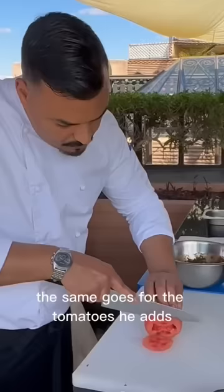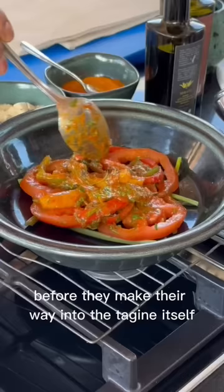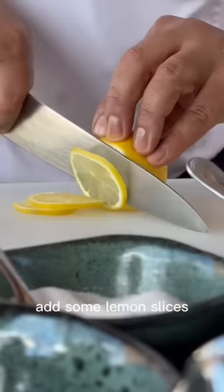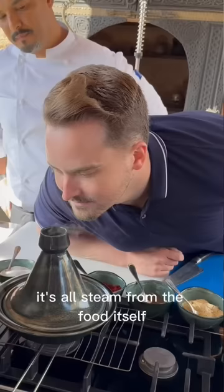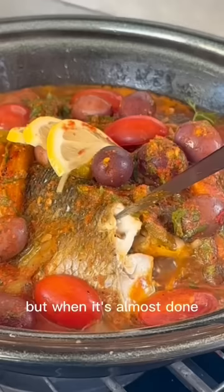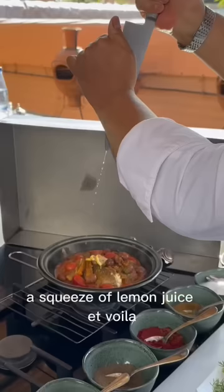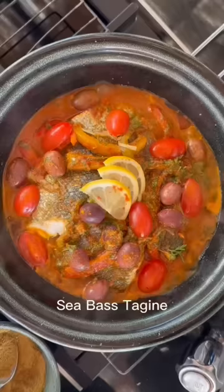The same goes for the tomatoes and bell peppers he adds before they make their way into the tagine itself. Then he adds the marinated fish, some olives, some lemon slices, and covers the whole thing to let it cook low and slow. It cooks everything to perfection, but when it's almost done he adds a few slices of tomatoes and herbs, a squeeze of lemon juice — et voilà! Seabass tagine with all the flavors of Morocco.